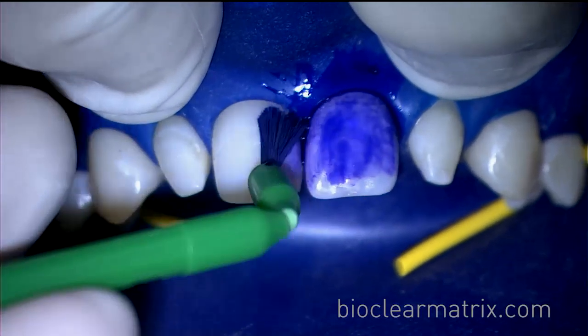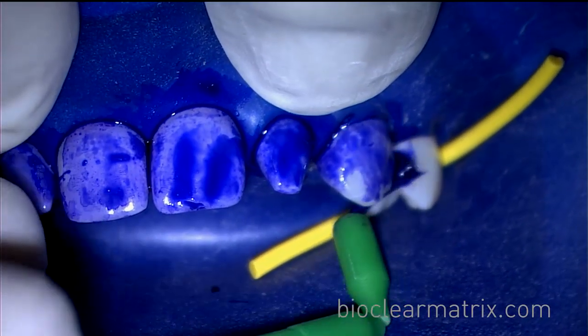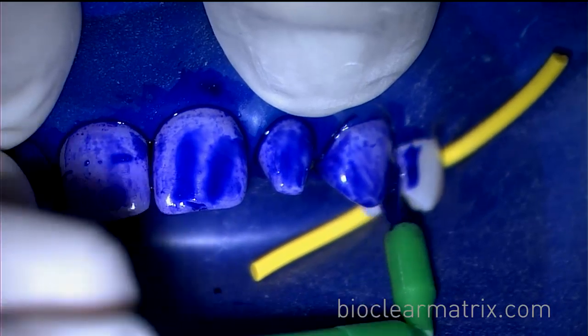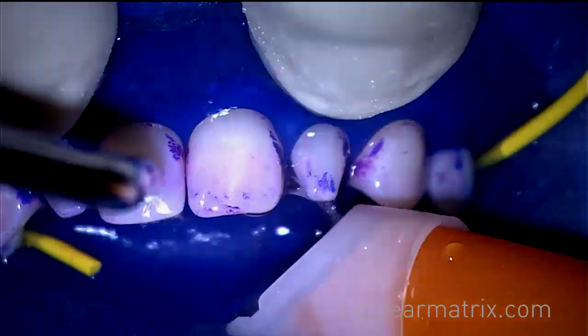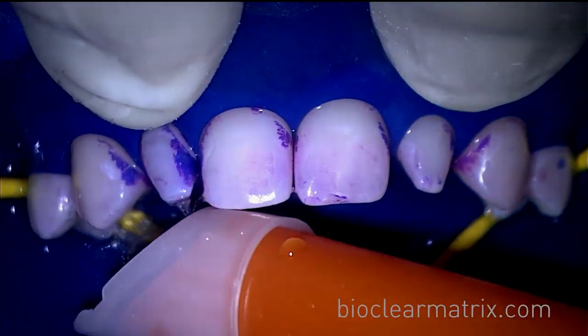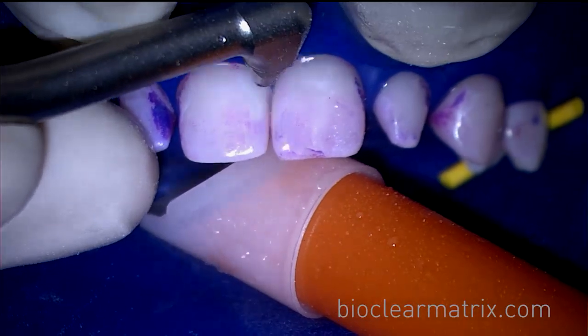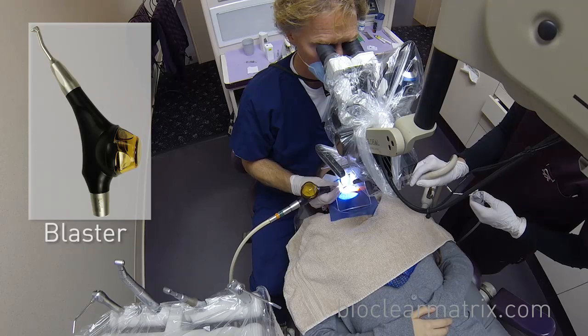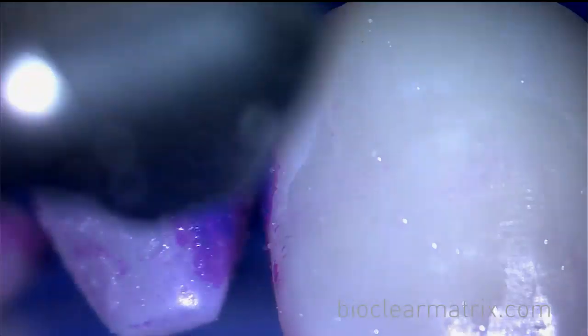Disclosing solution is then used to identify any areas of biofilm. Then, the use of the BioClear blaster is needed to remove areas of biofilm indicated by the disclosing solution.